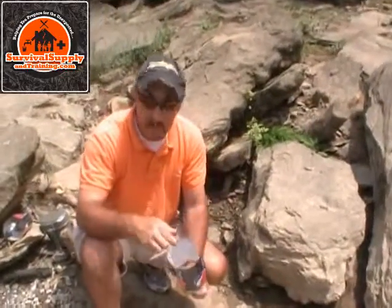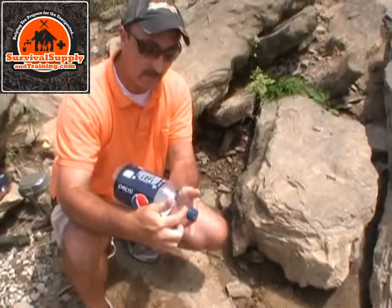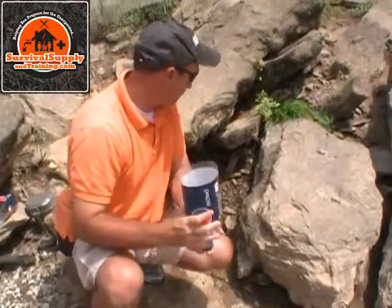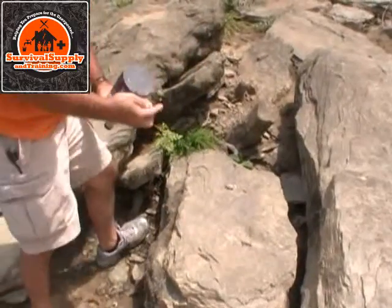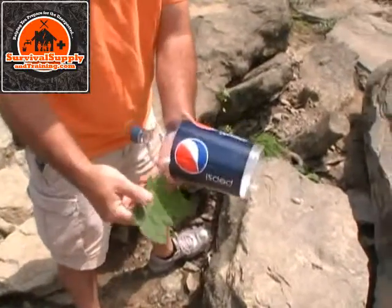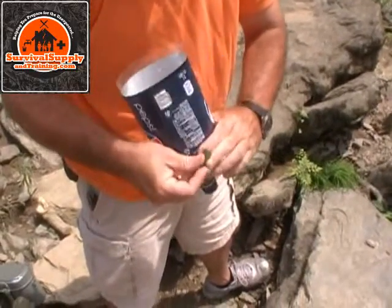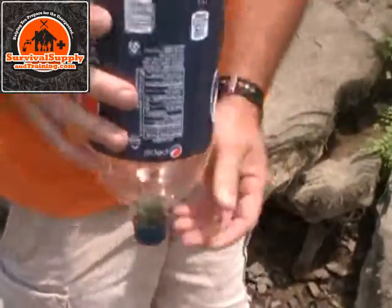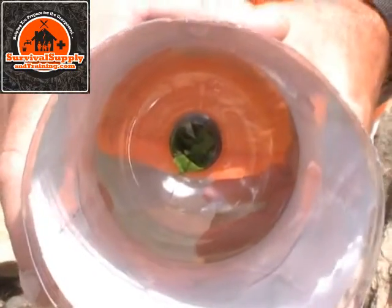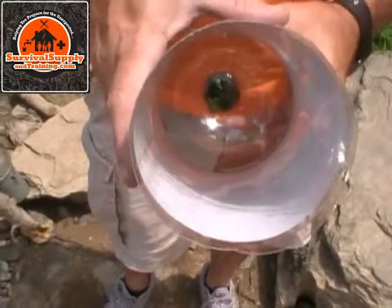Now we want to place a wadded-up leaf down inside the neck of the bottle to prevent sand from washing out. Out here looks like some good candidates — a nice big maple leaf. I'm going to wad it up and break the stem off. I'm not wadding it up so tight that moisture can't penetrate it, and I'm not shoving it down too tight either — it's just loosely packed — because we want the water to pass around the leaf, but we also want the sand to stay inside the container.